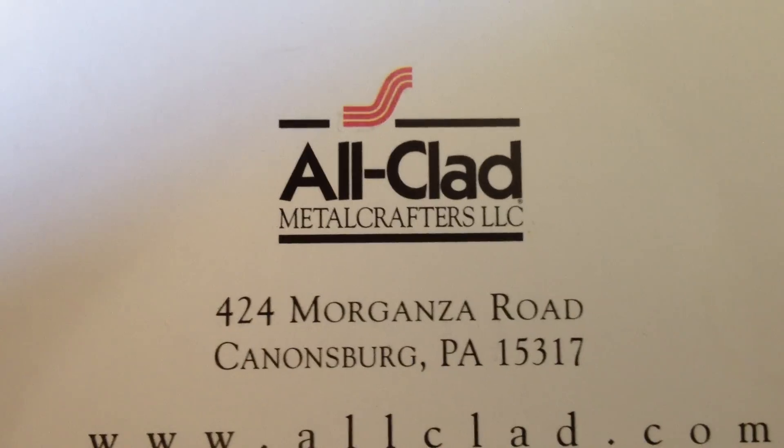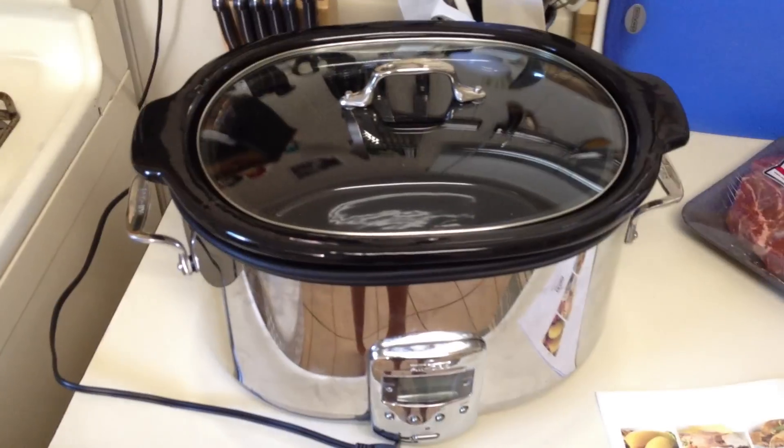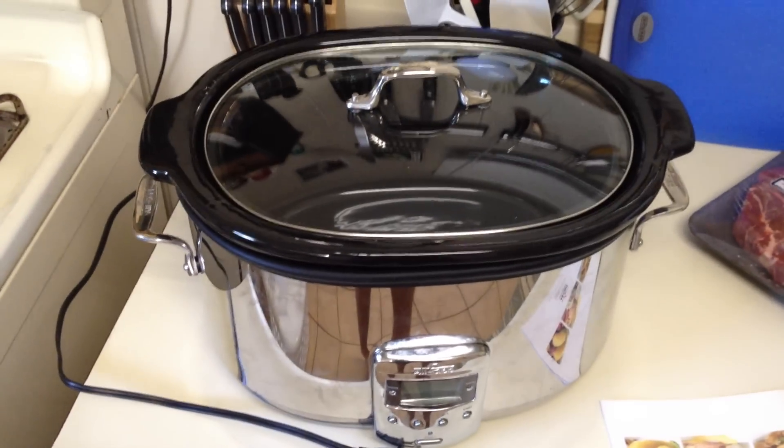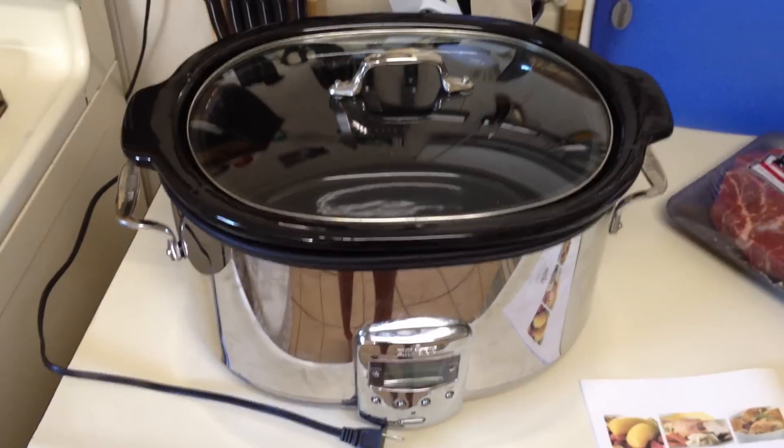Welcome to my quick customer satisfaction video about my All-Clad slow cooker, pictured here. I bought this slow cooker about two years ago from a local kitchen store. I used it a couple of times but then I had to put it in storage for a year because I was deployed to Iraq.